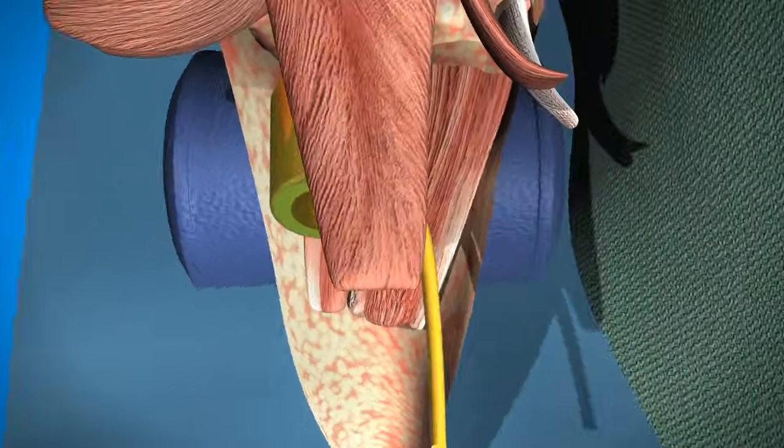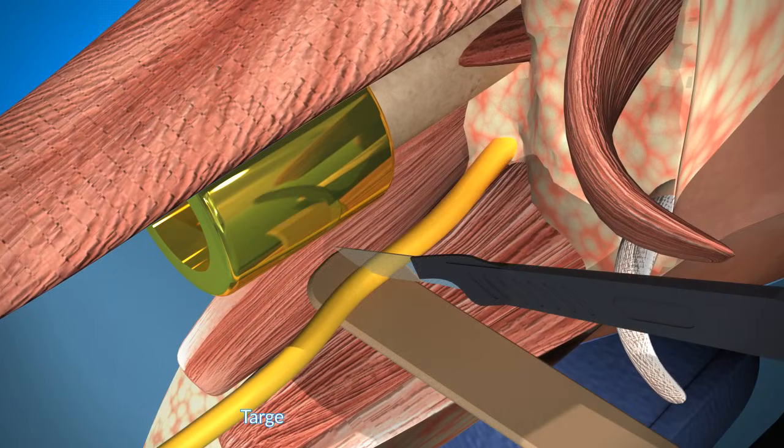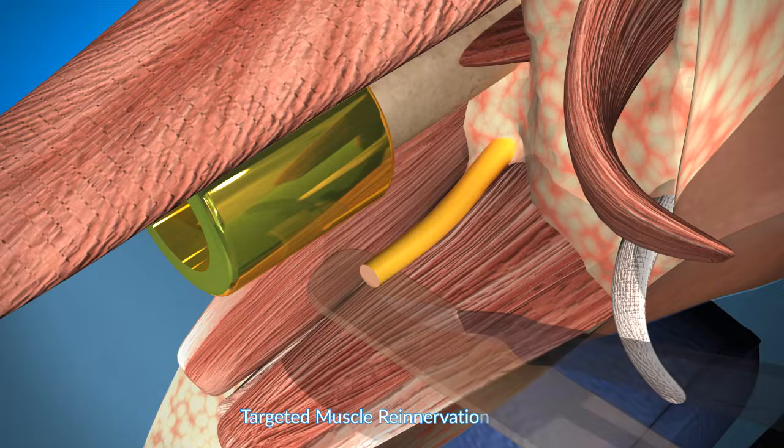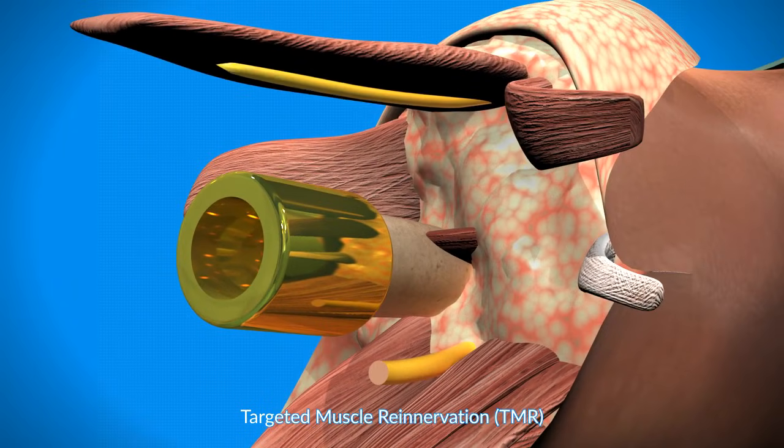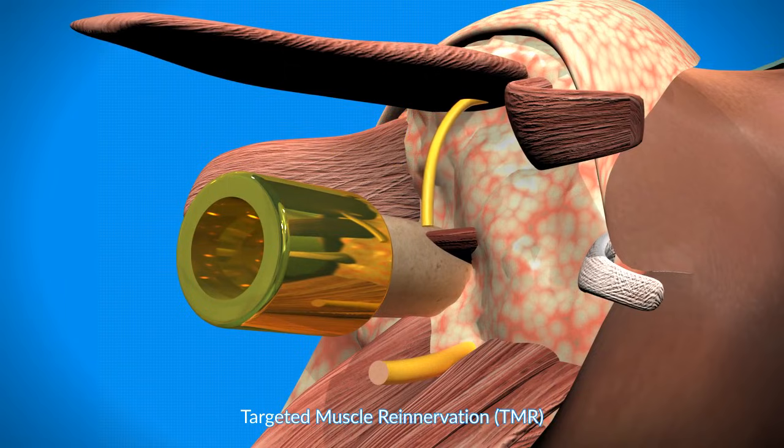Targeted muscle re-innervation is done in many cases. The sciatic nerve is then connected to a motor branch of an adjacent muscle, and this helps with phantom nerve pain.